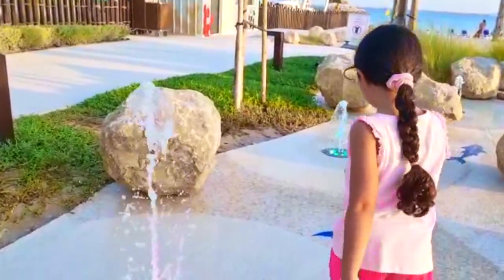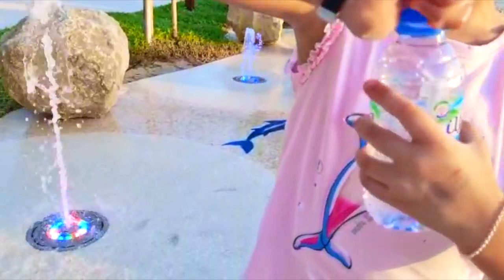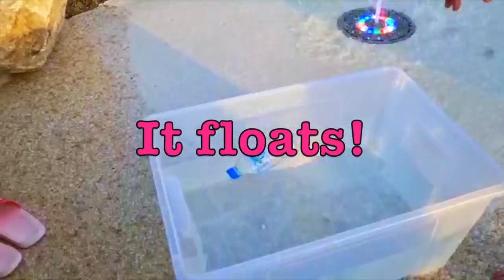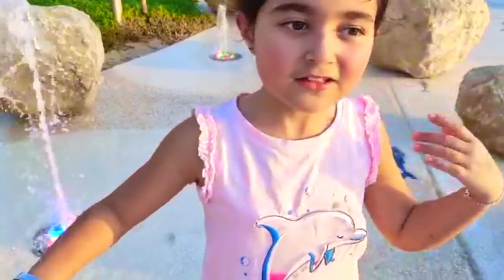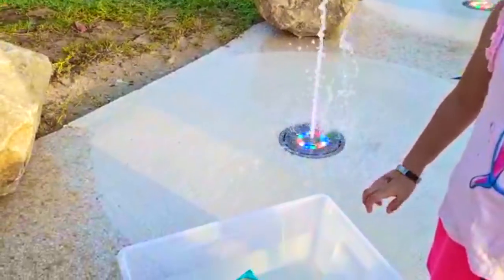I'm going to go fill it up from this one. Okay, so I got it filled up — not so much, just to here. Dropping it in — it's still floating! Oh my god, second item is the chips. I'm guessing it's going to float — yes!